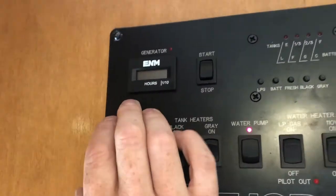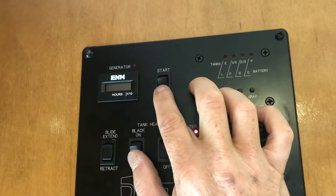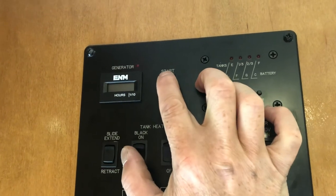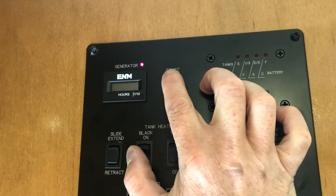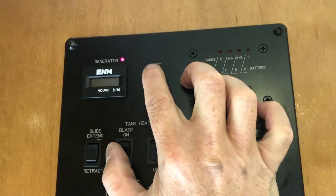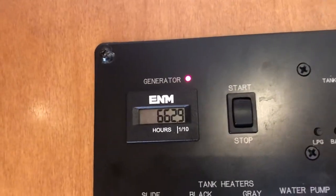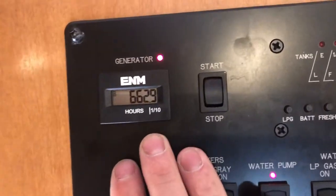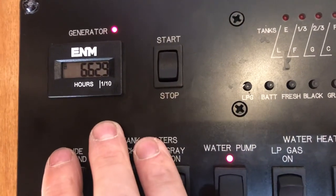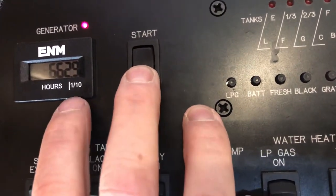Last up here is your generator. To start it, hold the stop button down until the light goes red — we'll see if we can do it since we are connected to shore power — then press up and hold. You'll see it blink, and just hold it down until you hear the generator start, then the light stays on. As you can see, there are 662.9 hours on the generator currently, and you get a certain amount of hours with your trip. To shut off the generator, simply hit the stop button.